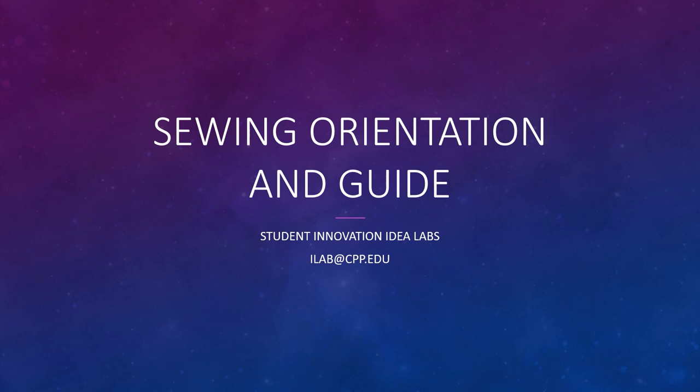Once certified, you will be able to use any of the sewing machines in the spaces. In the next video, I will give an overview of how a sewing machine works, and what we will be doing in the rest of these videos.